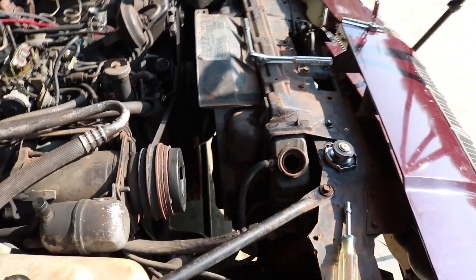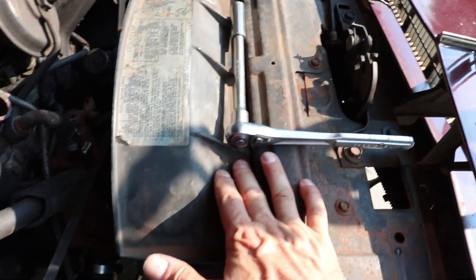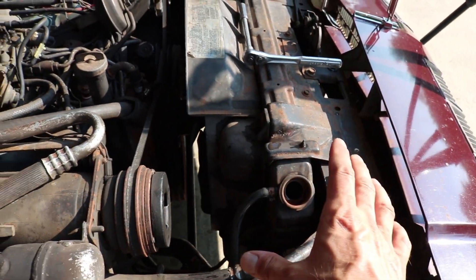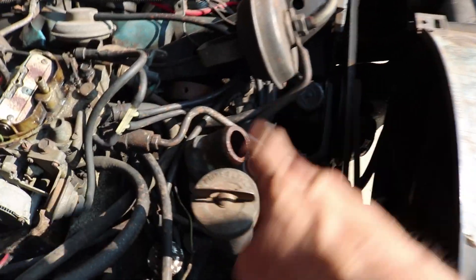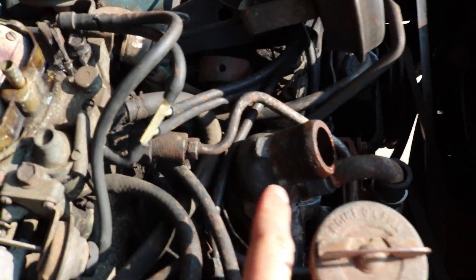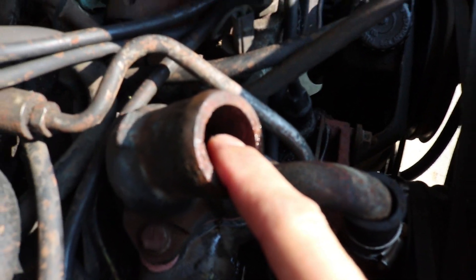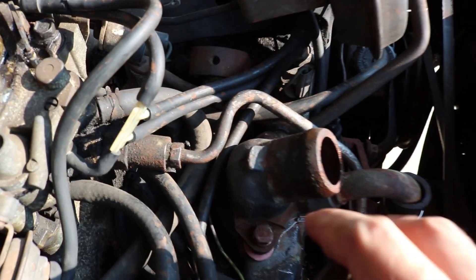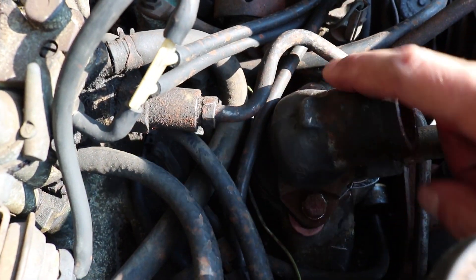The radiator is all back in. The fan shroud is bolted up to the top plate and everything is back in place. The tranny lines are snug, but the cooling system is still empty because I'm going to go ahead now and replace the thermostat. The thermostat is located inside the water neck and is held down by two half-inch bolts on either side.